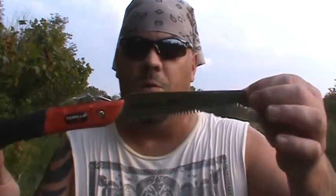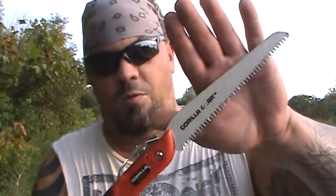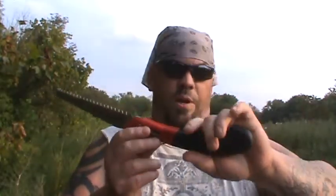Okay guys, again this was just a quick video on some use of this Gorilla Gear cross saw, folding saw, whatever you want to call it. It cuts both directions, it's less than a pound, probably a seven to eight inch blade, and it was only six dollars at Walmart. The construction is tight, feels right, cuts good, and it has that rubber grip handle.